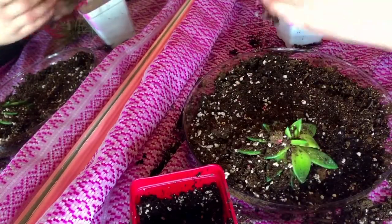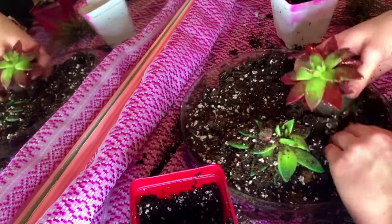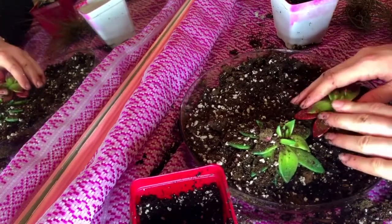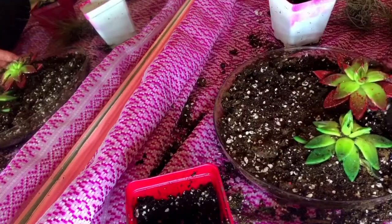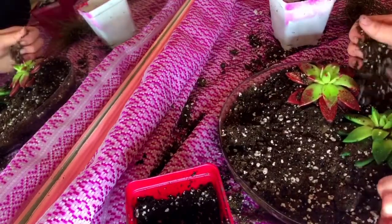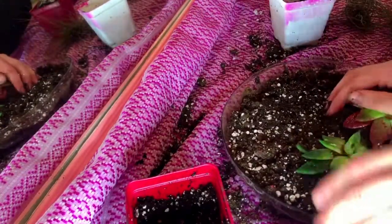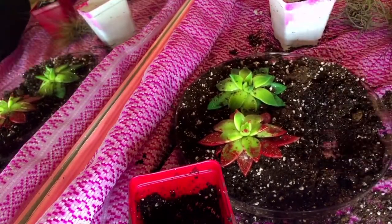I put a little tablecloth below me so that any dirt that came off, I could just pick up the tablecloth and get the dirt off outside. I wouldn't recommend doing this on carpet because it might get a little messy. Just make sure you put something down to catch the dirt.